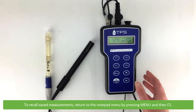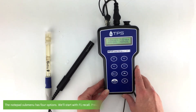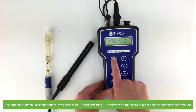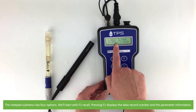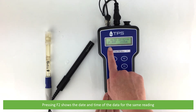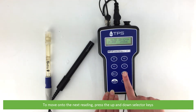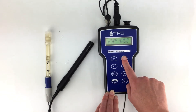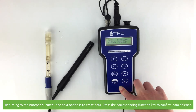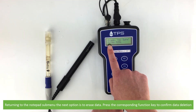To recall saved measurements, return to the notepad menu by pressing menu, then F2. The notepad submenu has four options. Starting with F1 recall — pressing F1 displays the data record number and the parameter information. Pressing F2 shows the date and time of the data for the same reading. To move on to the next reading, press the up and down selector keys. Returning to the notepad submenu, the next option is to erase data. Press the corresponding function key to confirm data deletion.